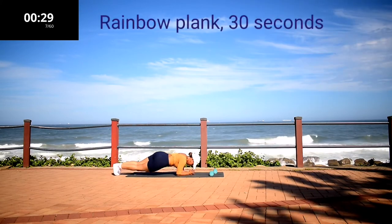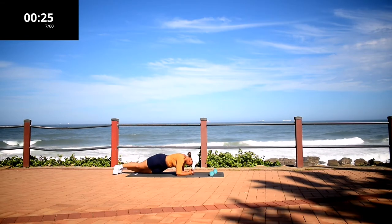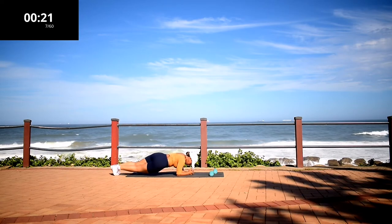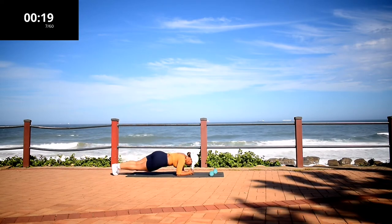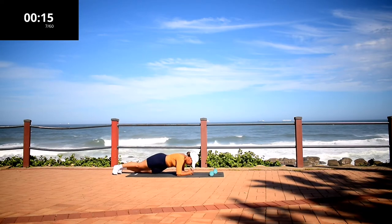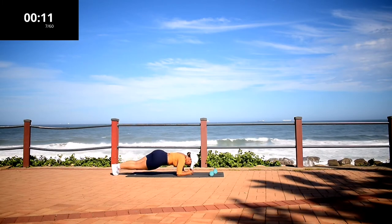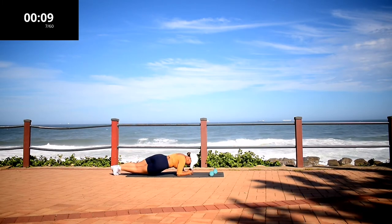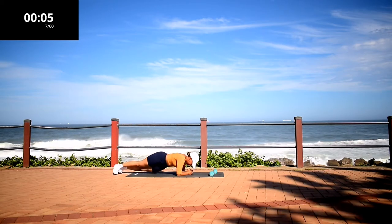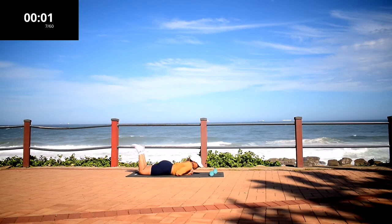Rainbow plank. I want you to keep your back nice and straight and twist your waist from side to side. Make sure you're on your forearms. It burns, but keep going anyway. Ten second rest.